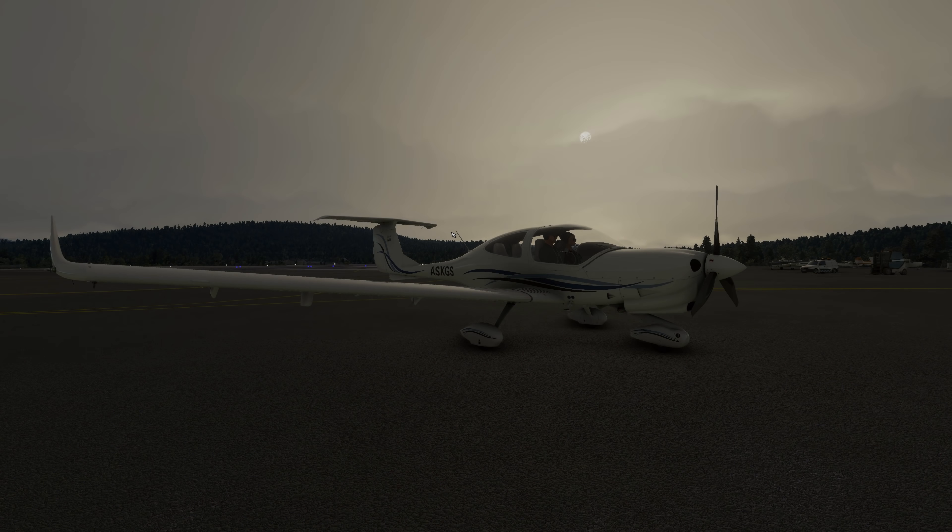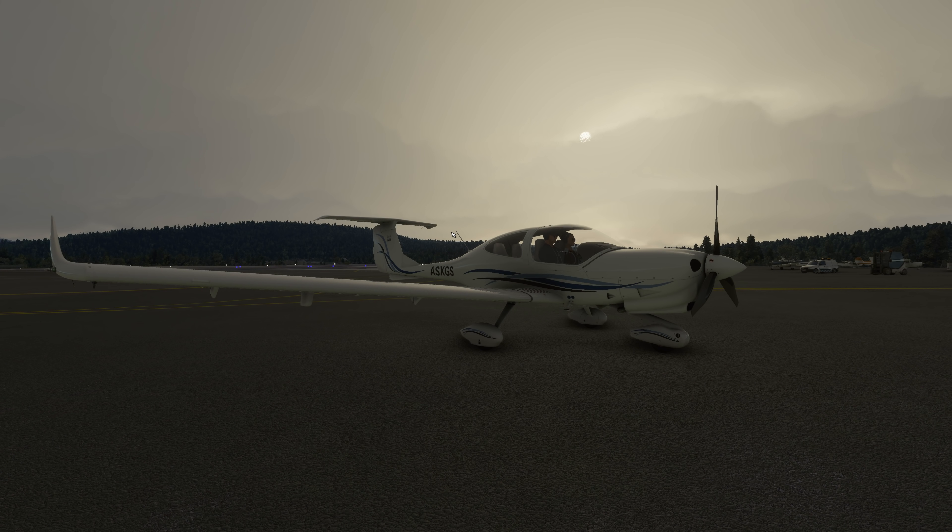What's going on there guys? My name is Matt, or Chewy, as most of you will know me as, and welcome back to another Microsoft Flight Simulator video. Today we find ourselves in the DA-40, and we're going to do some flying around the Norwegian fjords.